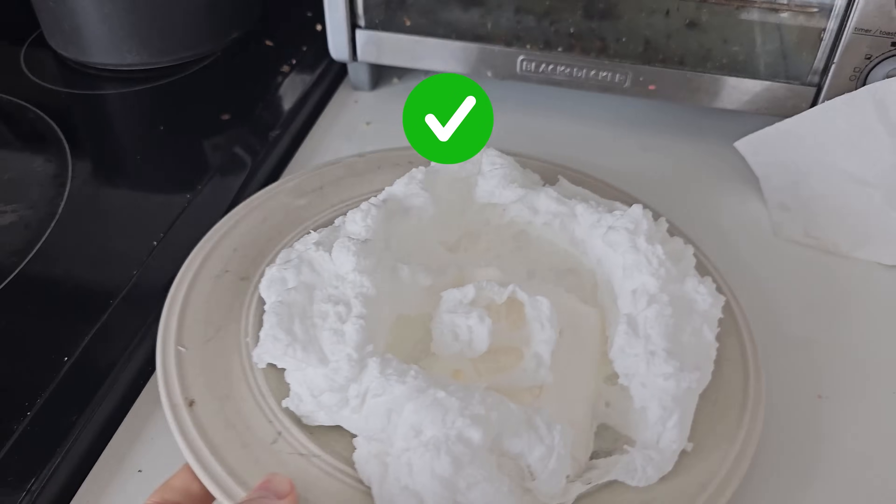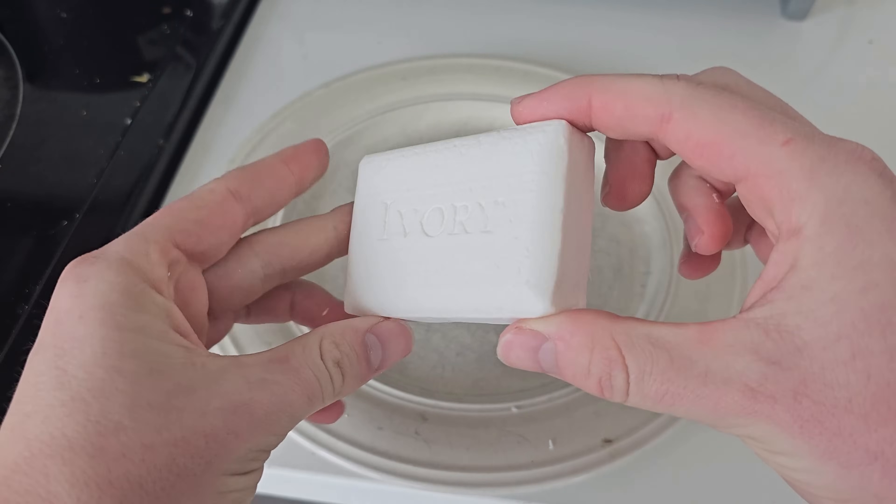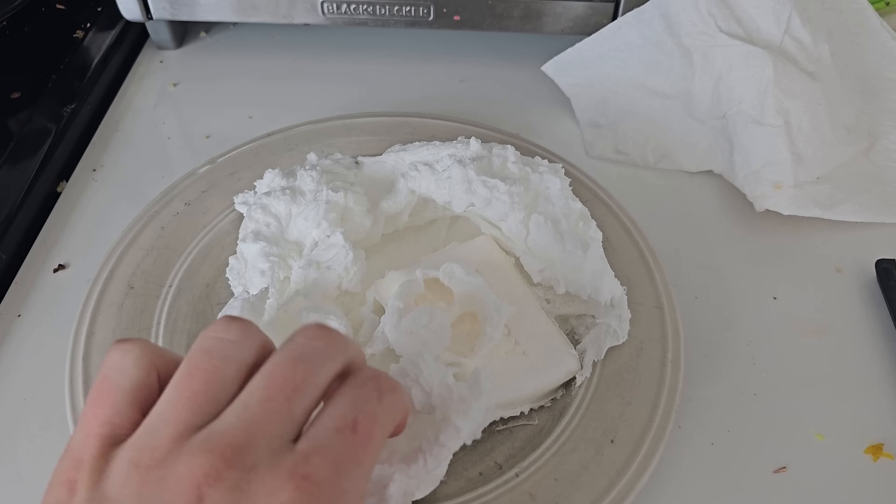It's true that microwaving ivory soap causes it to expand into a hot fluff. Ivory soap has a unique amount of air, and it actually floats in water. It's those many tiny air pockets that expand as it heats up.